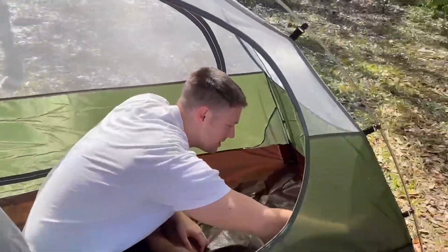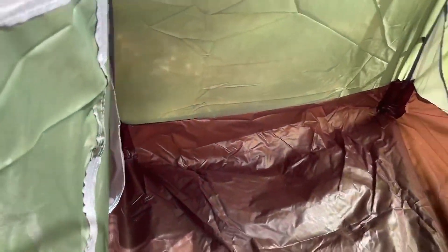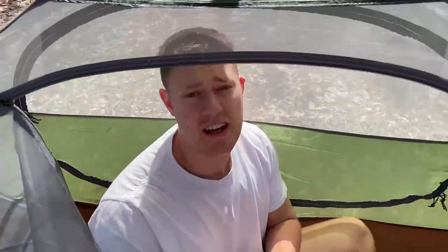You also get some pockets on both sides for storage — maybe put your phone, a flashlight. All four corners have pockets, so it gives you good storage opportunity. I definitely recommend this tent if you're looking for a camping tent. This one by Bessport is probably the best for me and I definitely recommend it to you guys as well. Thanks for watching.